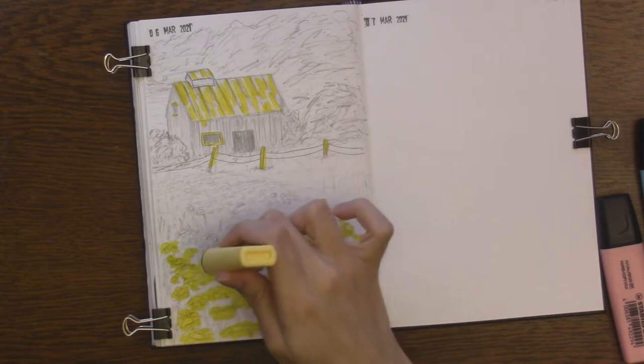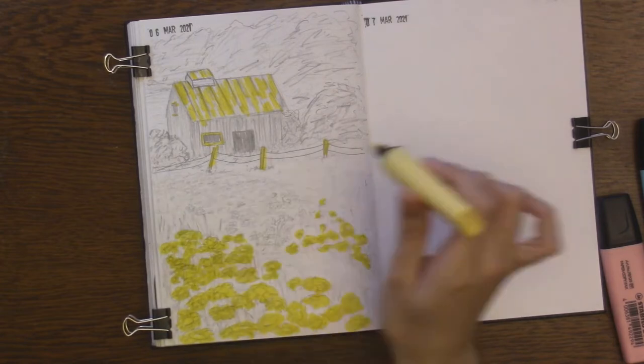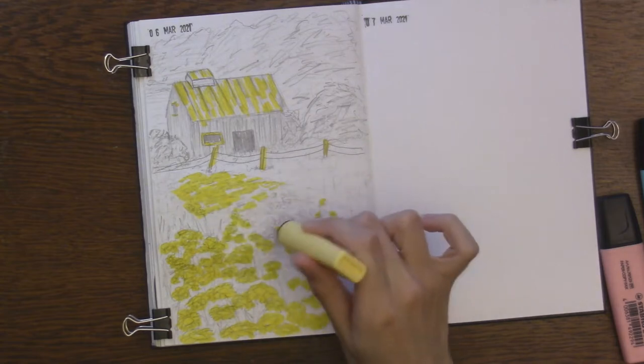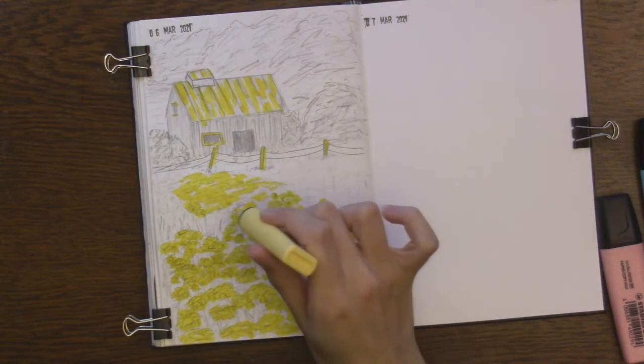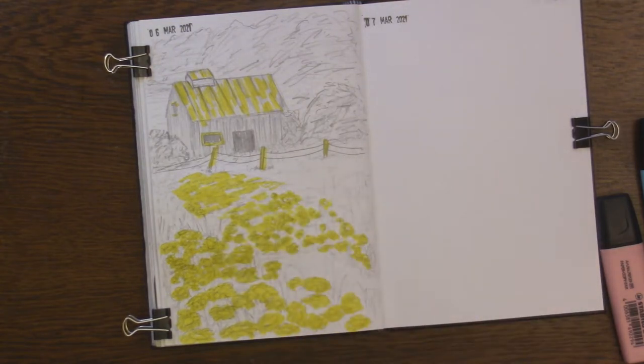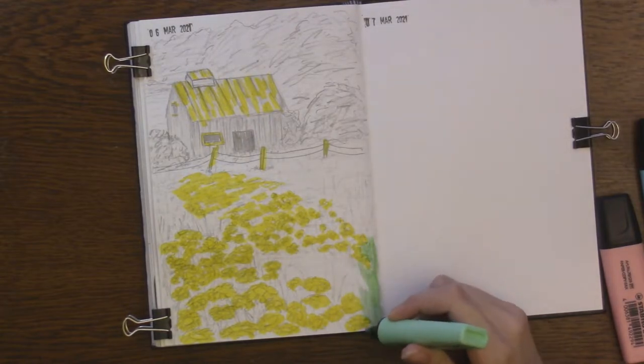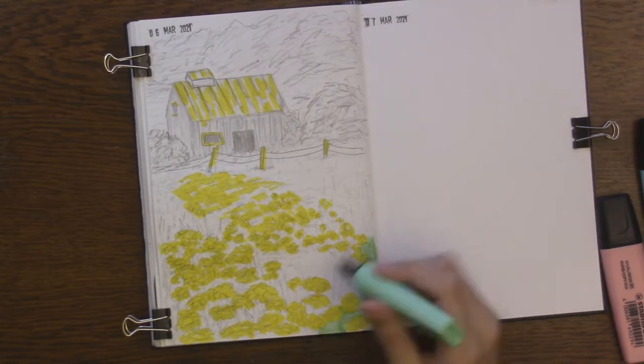To start off, because I'm using highlighters — and this is the thing to keep in mind — they will not go lighter. Just like watercolor, where you want to start off with your lightest color, you want to do the same thing with highlighters.